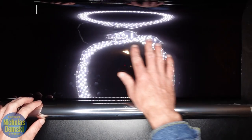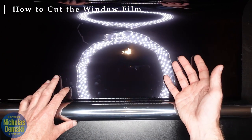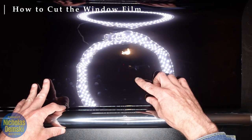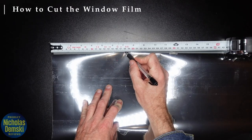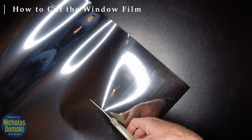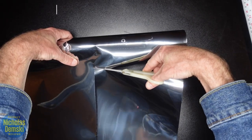We'll start out by measuring how much film we actually need. I have a window that's 6 inches by 63 inches, and you need to measure out 20 millimeters in each direction wider than what you're actually using, so I'm going to need about 7 inches by about 64 inches. This first cut doesn't need to be super precise, because we're going to trim it down later once it's actually in the window.